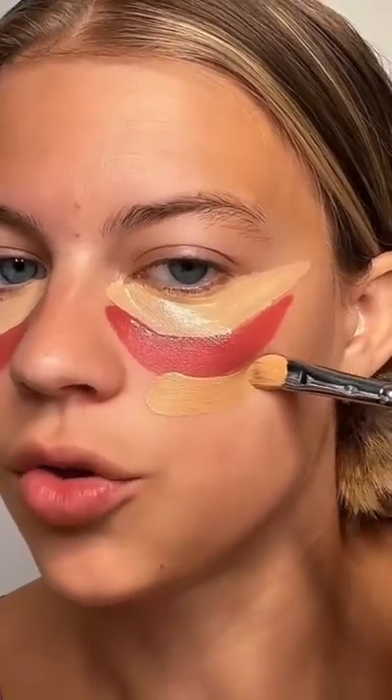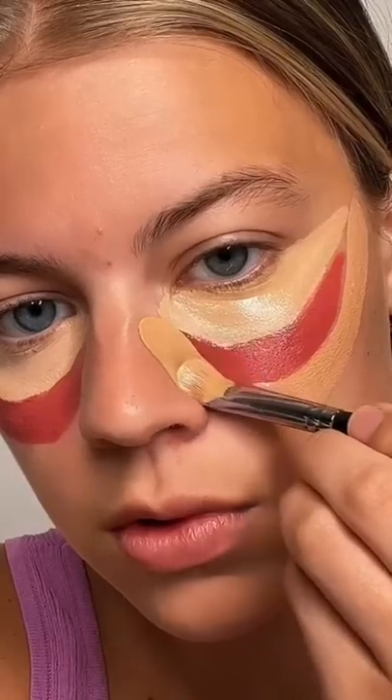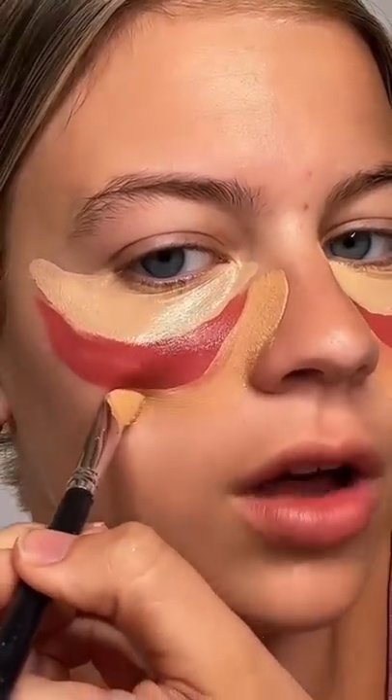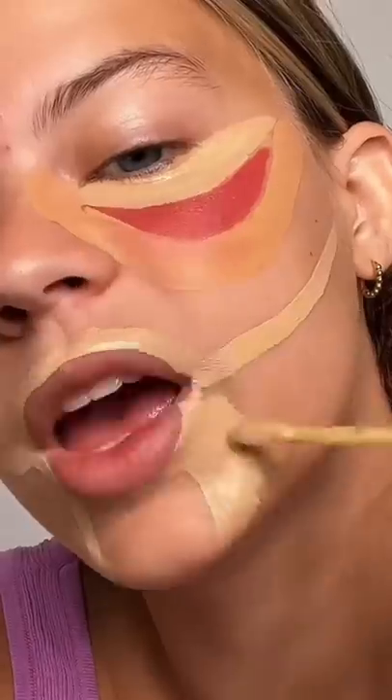Now taking more of a foundation shade. I'm so scared that this is going to dry on my face and not blend. Now back in with concealer — trace the lips, leave out the chin. Jawline, jawline. Paint, paint, paint.